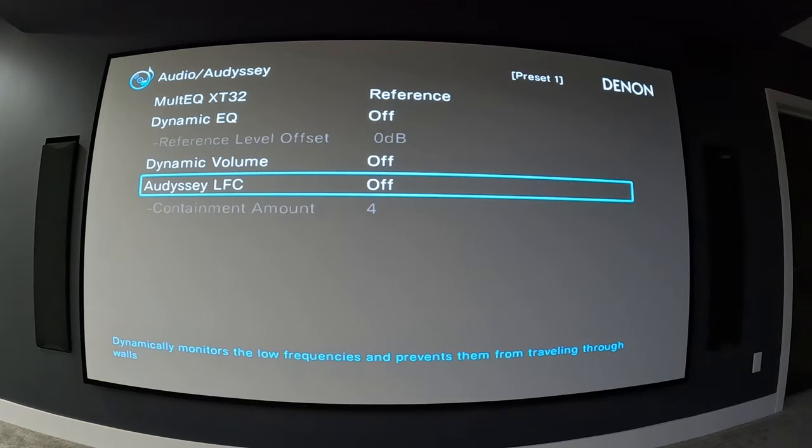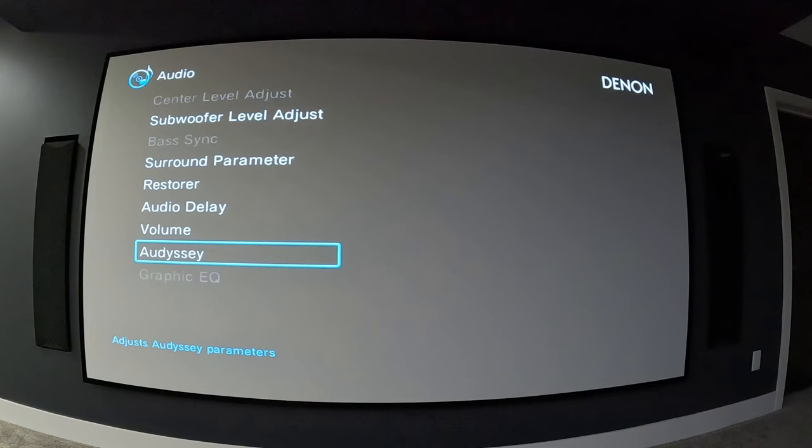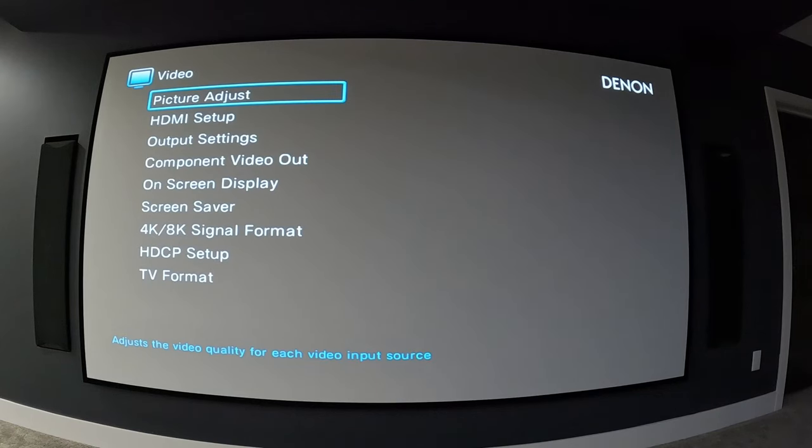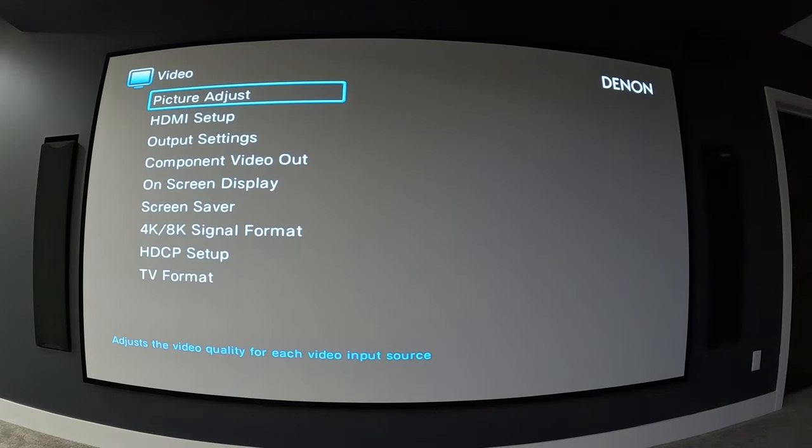Audyssey LFC is also off for me. The description is that it dynamically monitors low frequencies and prevents them from traveling through walls — not sure exactly how that works, but it is an option. That's everything in Audyssey. The graphic EQ is grayed out; you can only use it if you turn Audyssey off.